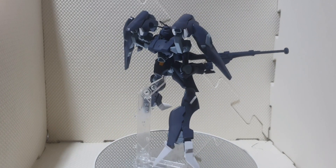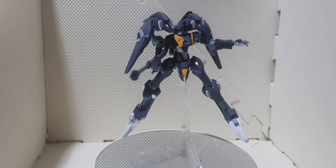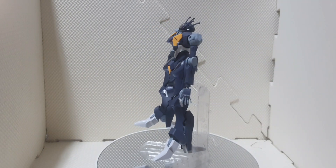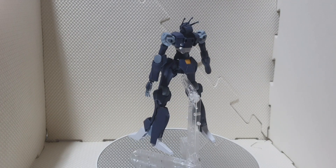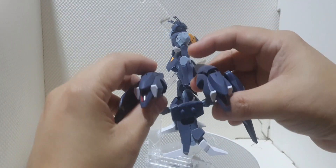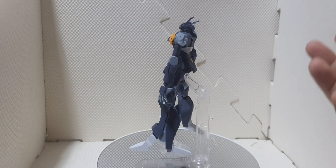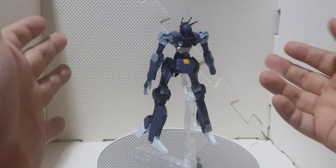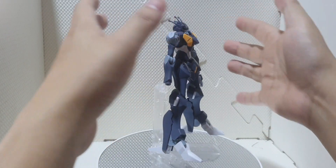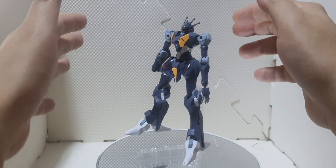Here we are — we've got the Gundam Farrakh from the Witch from Mercury series. As we can see, we have a nice straight build kit from the Witch from Mercury line. This is what it looks like without the backpack. At first I thought this part of the backpack was the shoulder armor, but instead this is the shoulder armor of the Gundam Farrakh. Basically, it doesn't have any shoulder armor on it — this is just a joint connecting the torso and the arms.